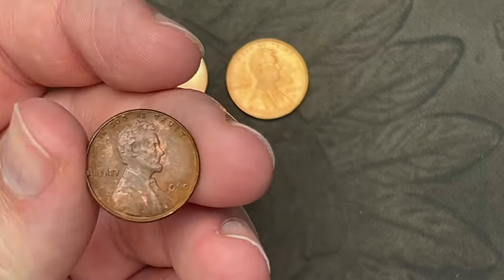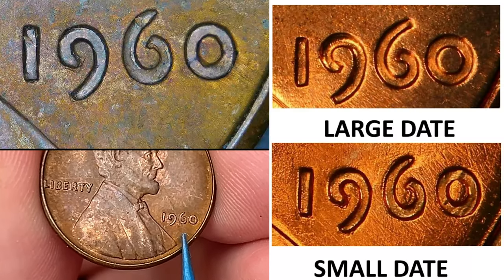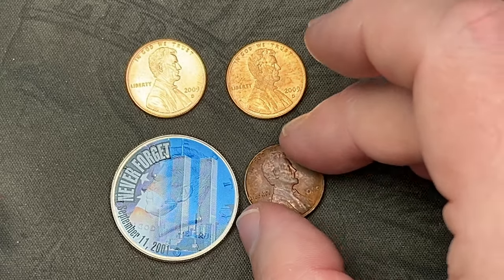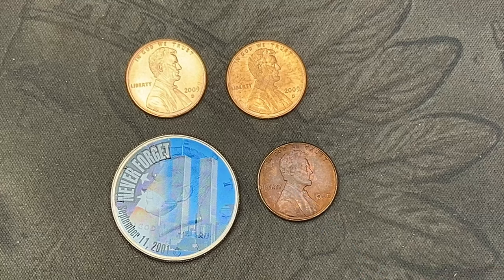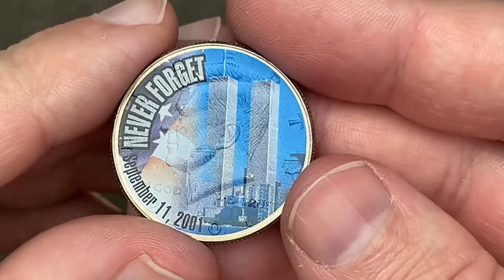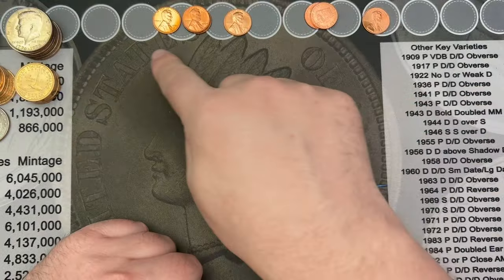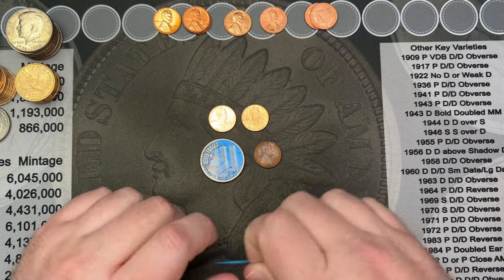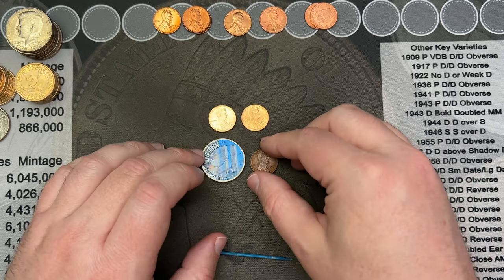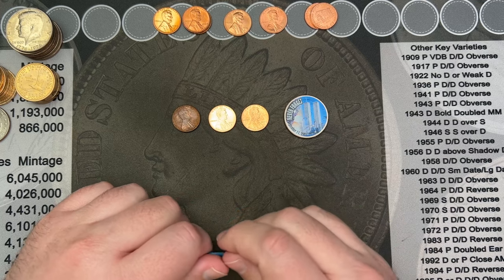Let's break down the finds for the pennies: the only variety I found was a 1960 small date — the Philadelphia small date is the harder one to find, unfortunately it has a lot of surface junk on it. We got two copper planchet 2009s, and we got the sticker coin — a 2001 commemorating September 11th. That's the finds for the hunt. Hopefully you enjoyed this — hit the thumbs up, drop a comment below, and thank you very much for watching. Have a great day!